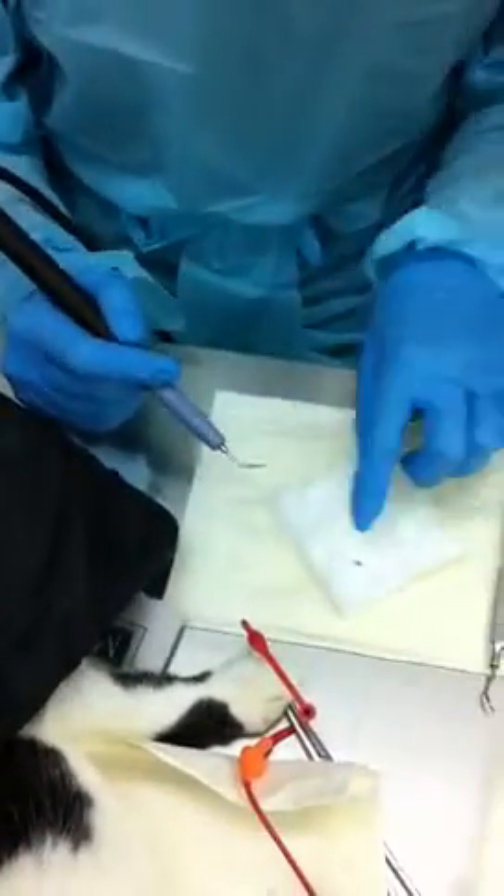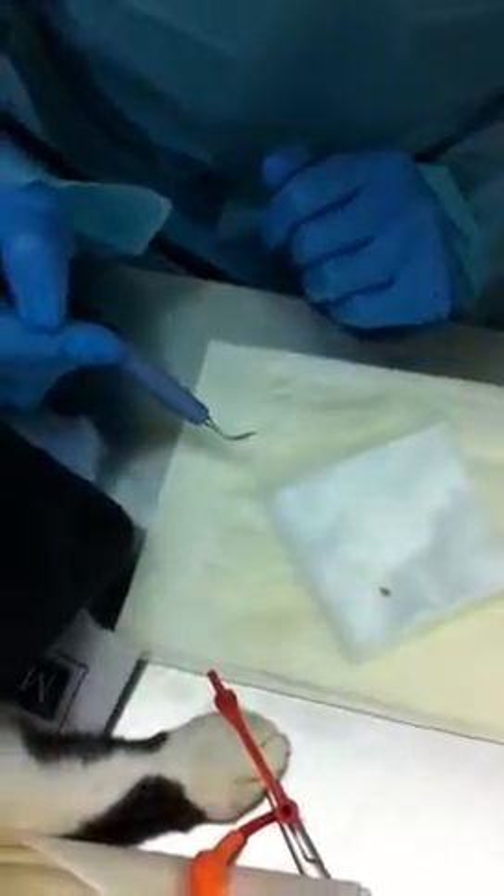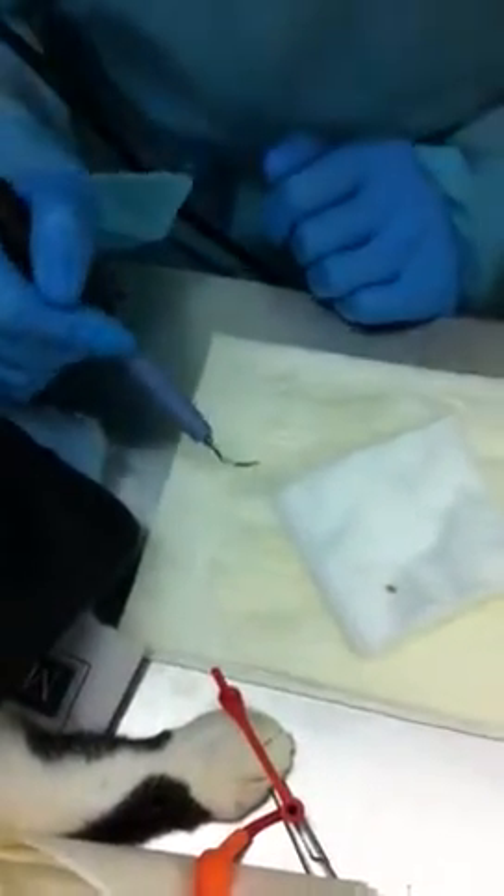Now I'm just going to do some ultrasonic scaling. You can see we've also got some of the plaque off before. I'm just going to test that my water is running because I don't want to start unless I ensure it's going.